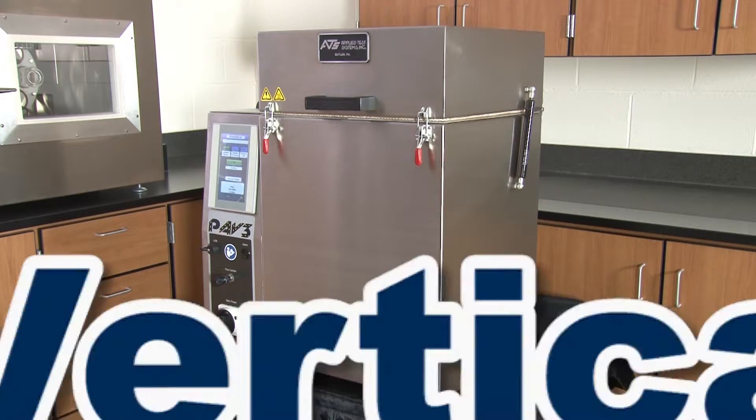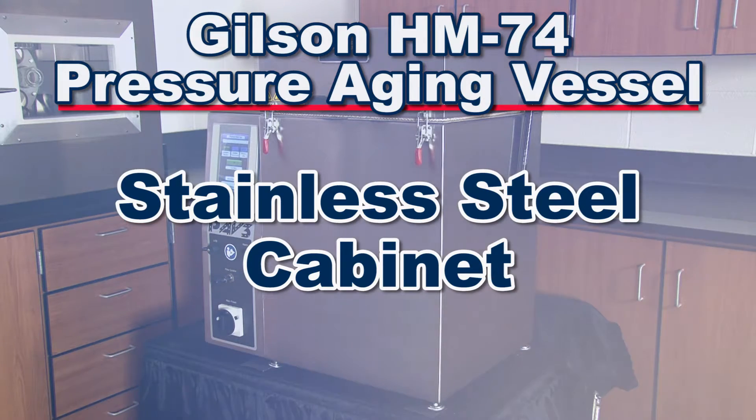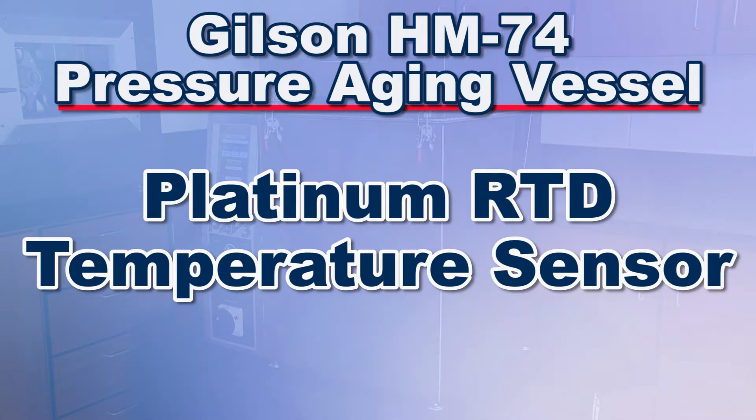The HM74 includes a vertical pressure vessel enclosed in a stainless steel cabinet with encased band heaters, and a platinum RTD temperature sensor,